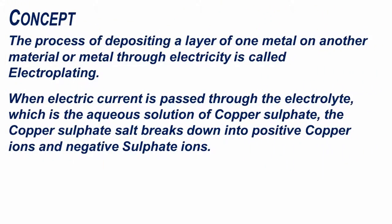The process of depositing a layer of one metal on another material or metal through electricity is called electroplating. When electric current is passed through the electrolyte, which is the aqueous solution of copper sulphate, the copper sulphate salt breaks down into positive copper ions and negative sulphate ions.